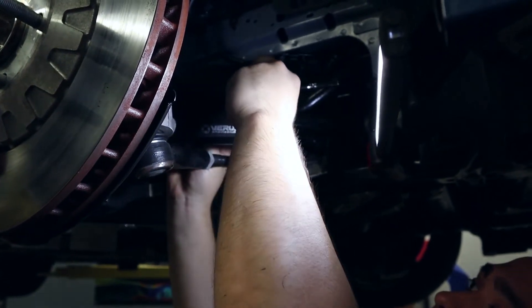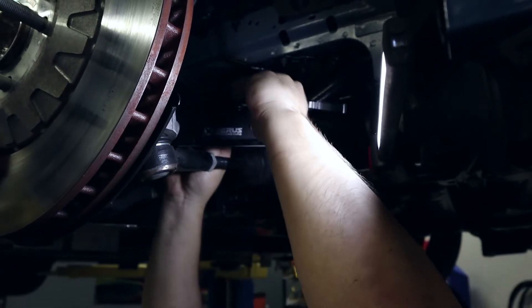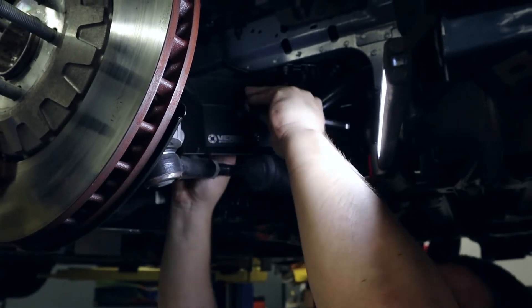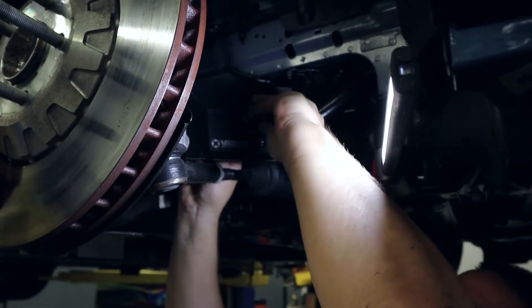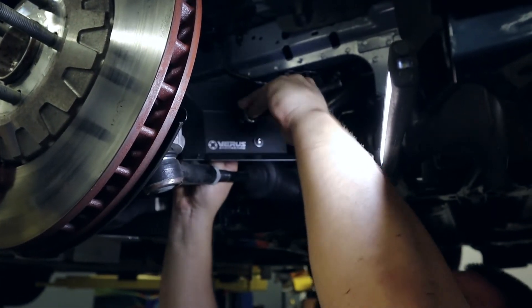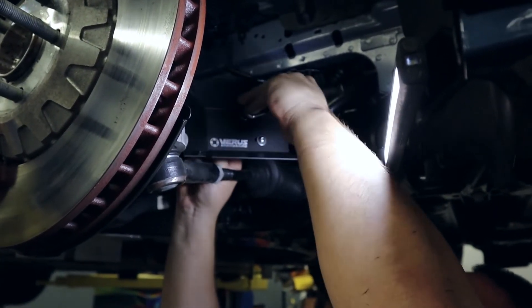Make sure your ratchet is flipped to the right direction and just tighten away. You could probably use an extension here if it makes it easier for you — I'm able to get in here pretty easily.